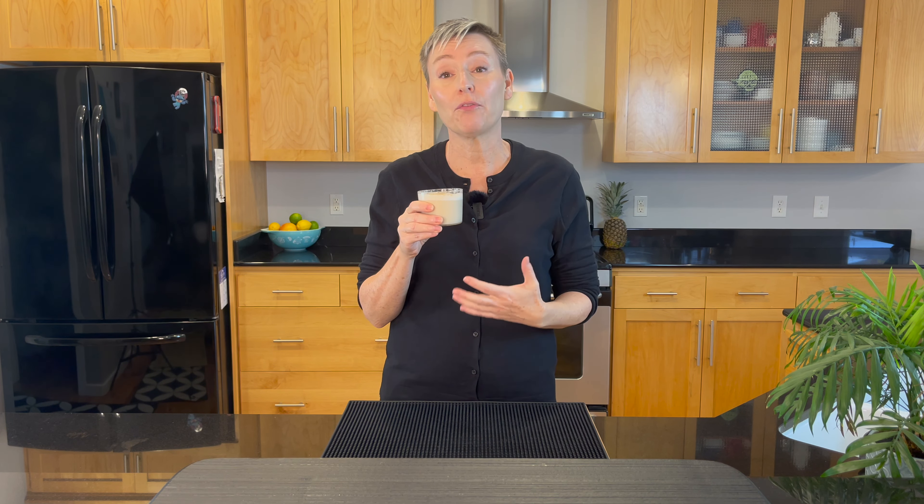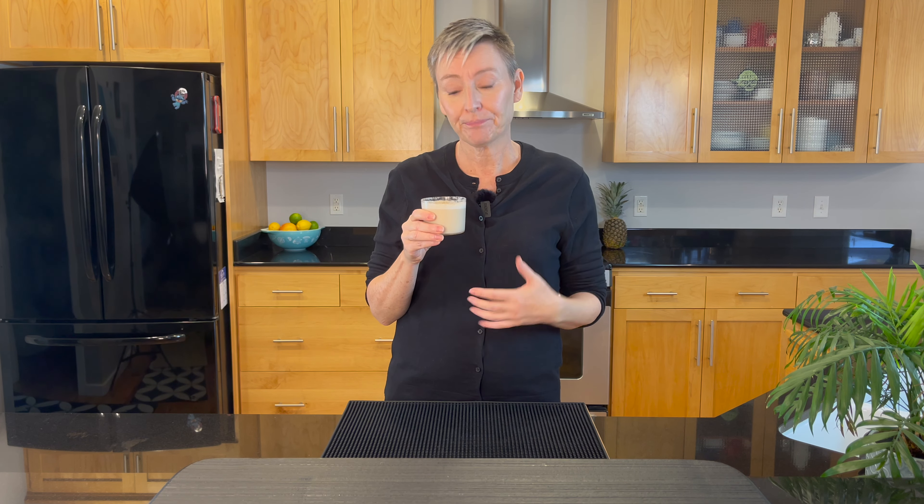That cognac comes in and I'm using rum in here today. It's got a nice spicy profile because we used spiced rum and cinnamon syrup. It's smooth and easy to drink and it just looks really beautiful in the new glass. So why not stick around and I'll show you how to make milk punch coming up next.